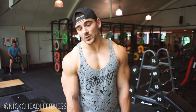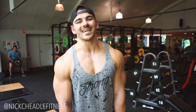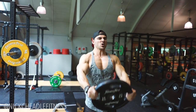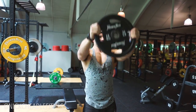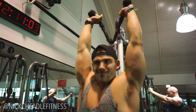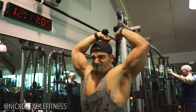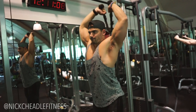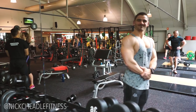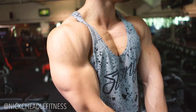Last superset for today: four sets of a plate front raise into an overhead tricep extension using a cable machine, aiming for 12 to 15 reps on each exercise. And that brings us to the end of session two on the road to becoming a strong motherfucker — chest, shoulder, and arm accessory work done and dusted.